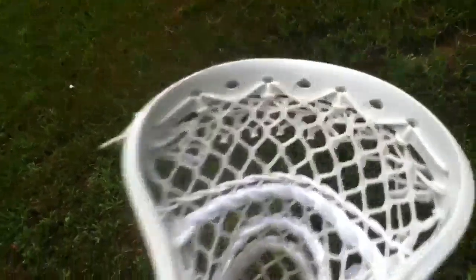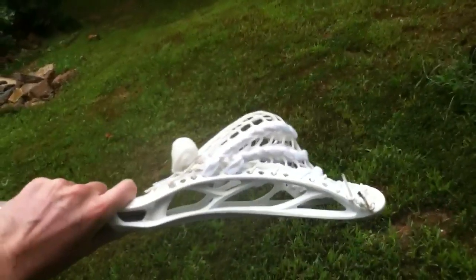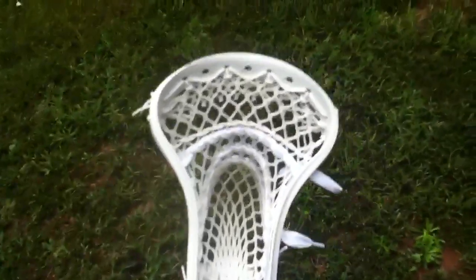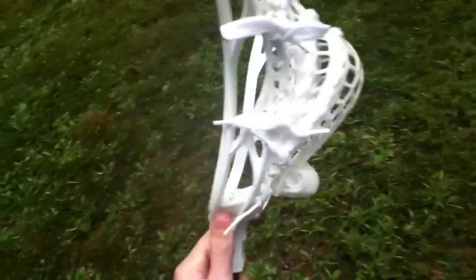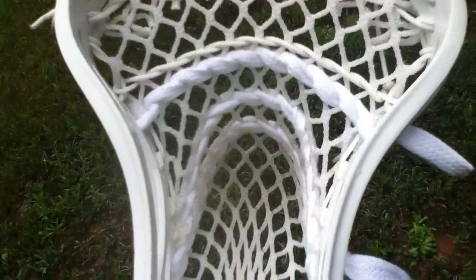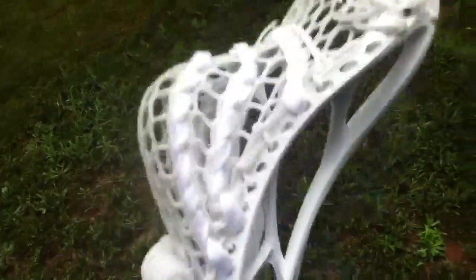Starting it up with a piece of throne mesh that I had — it's all white. All white strings turn out a really nice pocket. It's like a straight-up mid pocket, sits right in the middle with a really nice channel. It's got a medium amount of whip and a lot of hold. I went with two U's, a three and a five point, and then a straight and a nylon triangle top string.